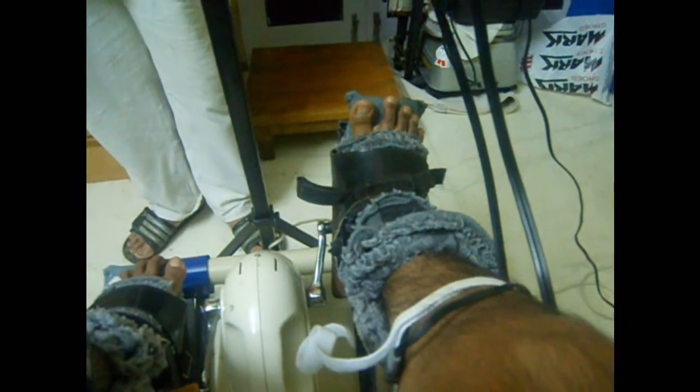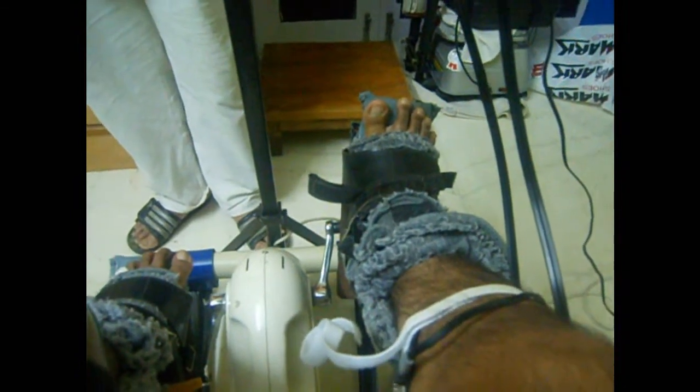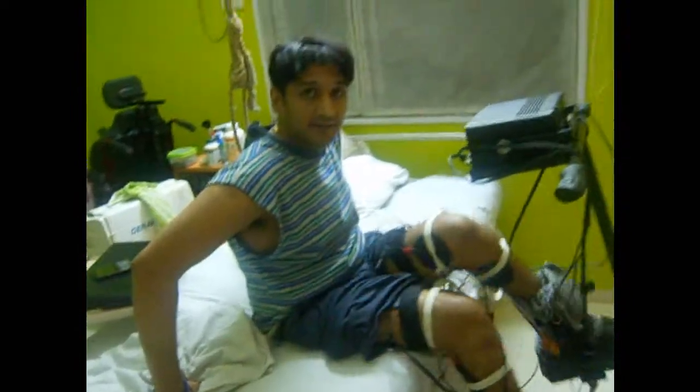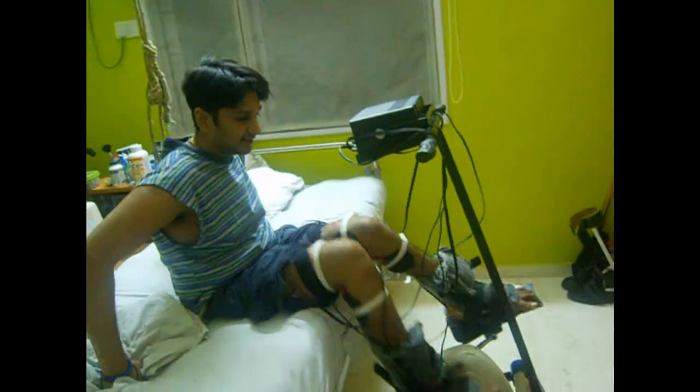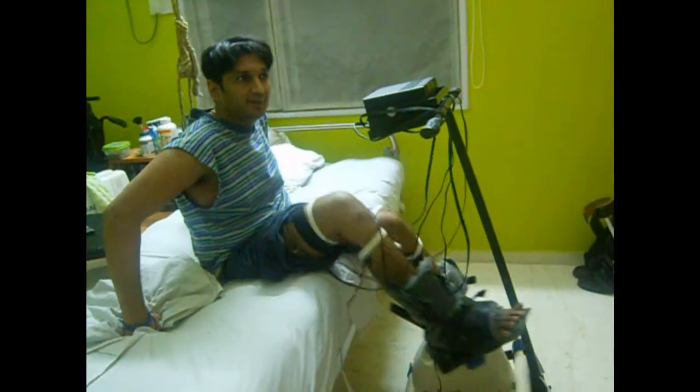I've contracted for 30 seconds and then I get a break for 15 seconds. This keeps repeating till the timer is on. Here you see I've started the cycle.